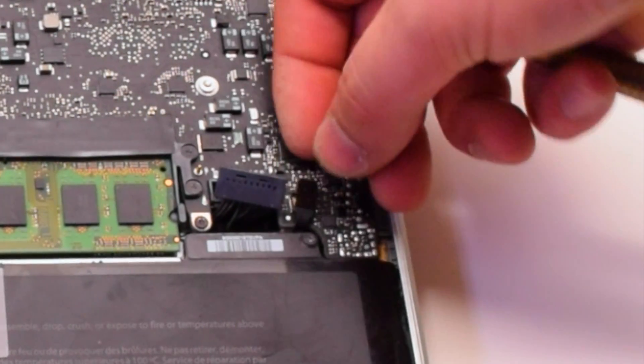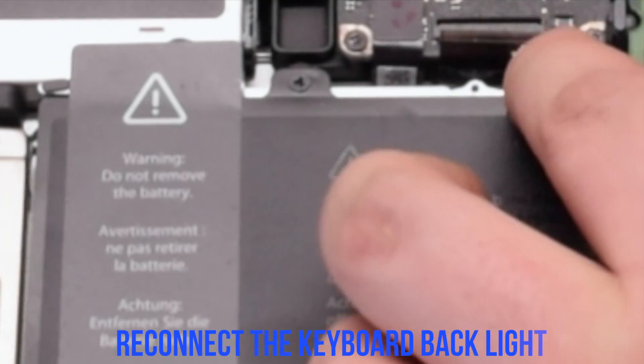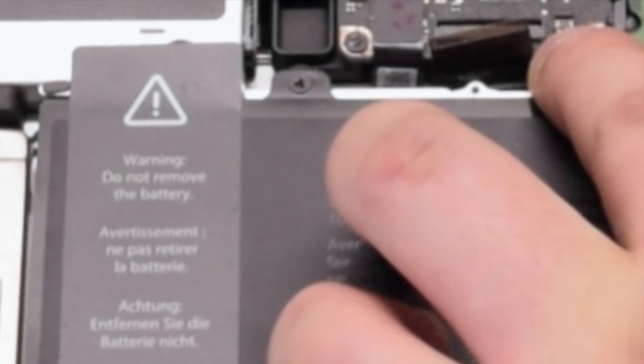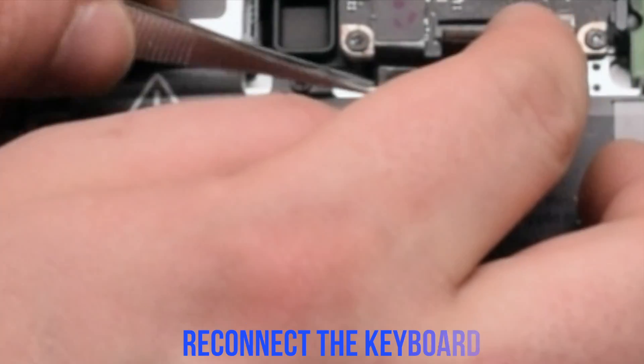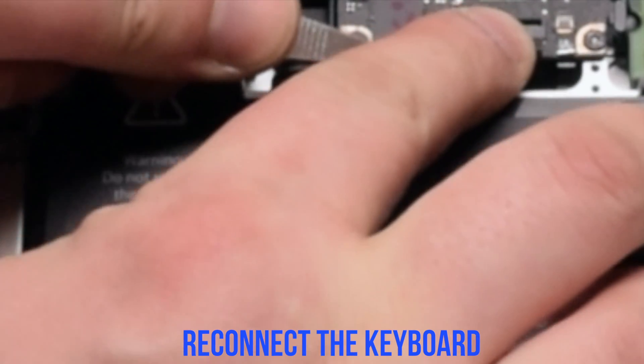Reconnect the battery light indicator. Reconnect the backlight for the keyboard — make sure the lever is up, put the cable in, then put down the lever. Now reconnect the keyboard; also make sure the lever is up. This is one of the most difficult connections — take your time and insert the keyboard cable all the way in and press it in. Go ahead and flip down the keyboard lever.